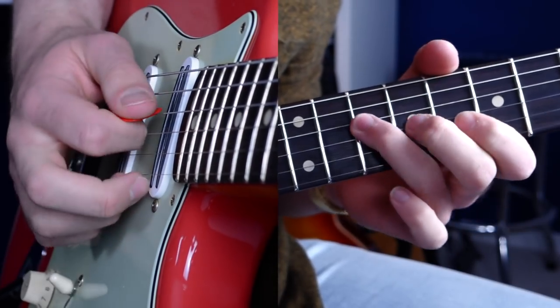Hey guys, welcome to today's video. When I hear the term sweep picking, the first thing that comes to mind is metal and shredding. Sweep picking is a technique most often associated with players that like to shred — guys like Jeff Loomis, Jason Becker, Yngwie Malmsteen. Now I'm definitely not a metal player and I wouldn't really consider myself a shredder either, but I do find myself adding in little mini sweeps here and there in blues and rock songs. I'm not talking about five or six string arpeggio sweeps — just little three string sweeps based on major or minor triads. This is one of my favourite little expressive techniques to use when I'm soloing. So here's how you do it.